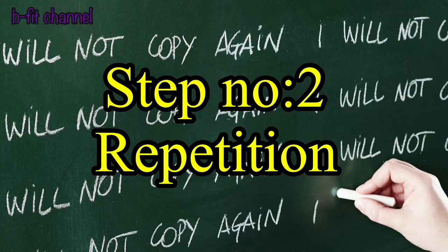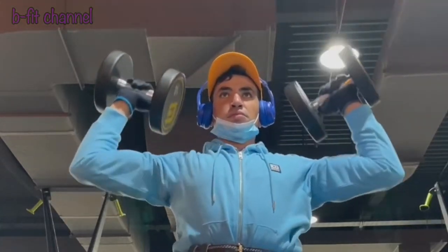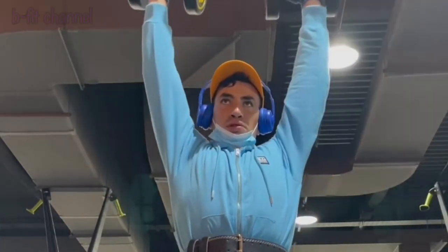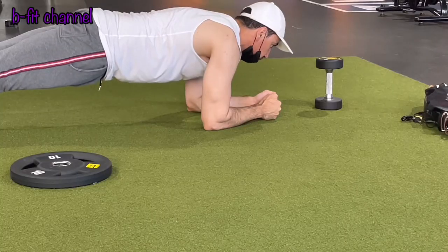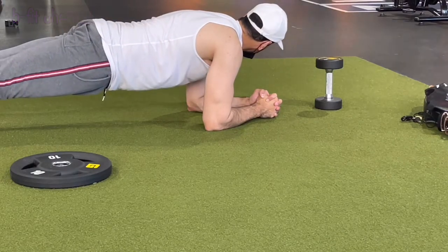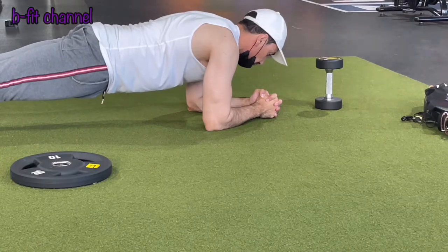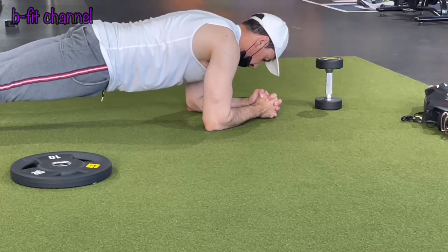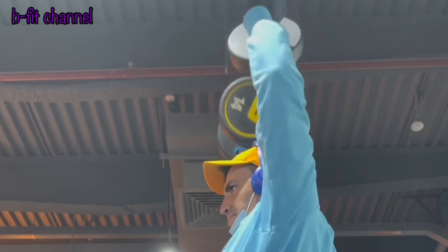Step number two: repetition. As with any exercise, repeating it over and over again will make you better and stronger. Try to increase your plank time daily. For example, if you did 10 seconds, the next day go up to 11 seconds, then 12 seconds, and so on. If you find it hard at first, you can use your knees and do half planks. Repetition is the key.